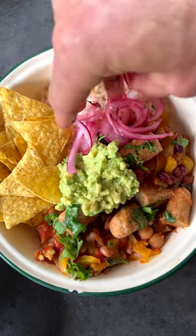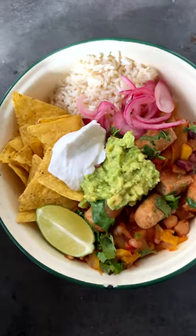I added some vegan sauces, corn chips, guac, rice, and a couple of other bits. And boom — so tasty.